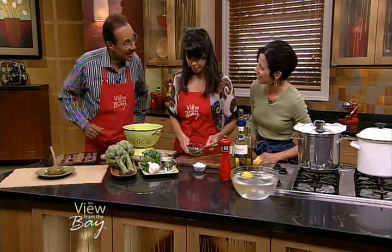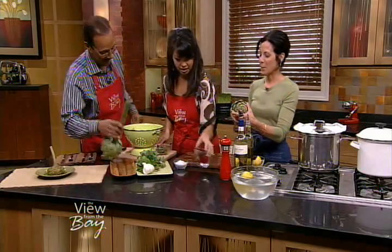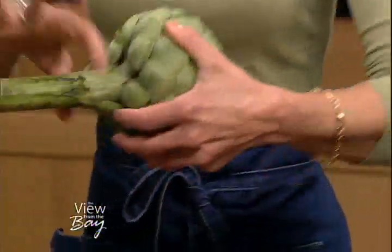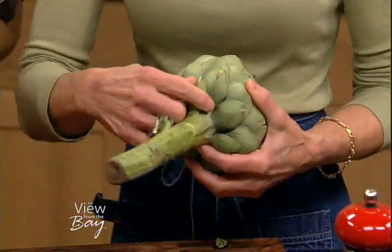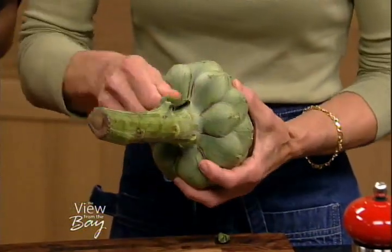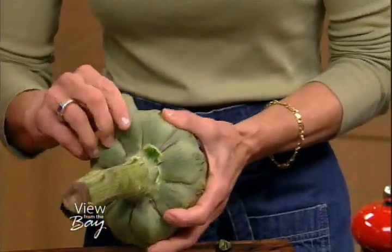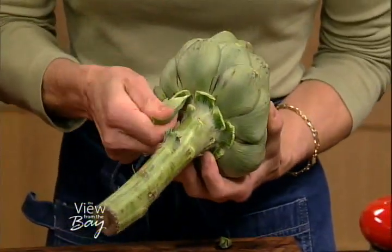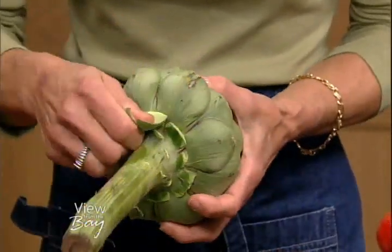Spencer, you're going to help me clean the artichokes — I'm going to teach you how to trim them. Watch me do one first. Choose your weapon. So we start by rotating it in the palm of your hand while you pull off the bottom loose leaves. Then you start on the bottom row and you snap them back — see how they snap back? — and then just pull. Artichokes have a very tough, scaly exterior, but there's a lot of tenderness underneath that we want to get to.